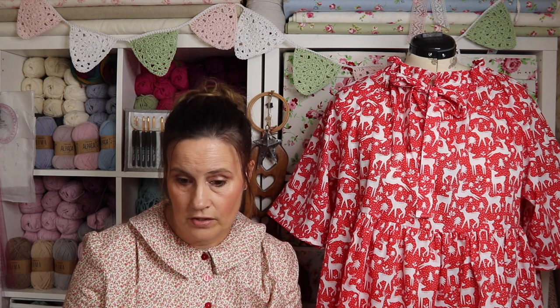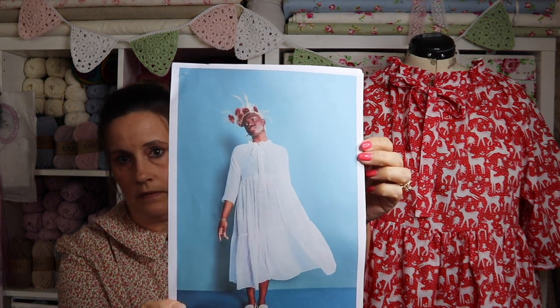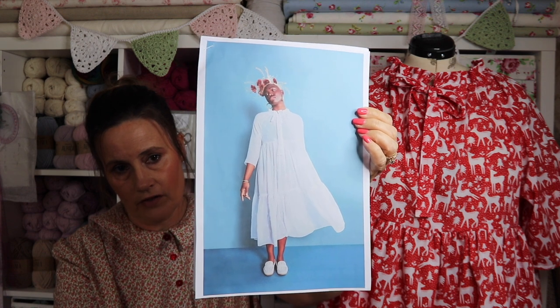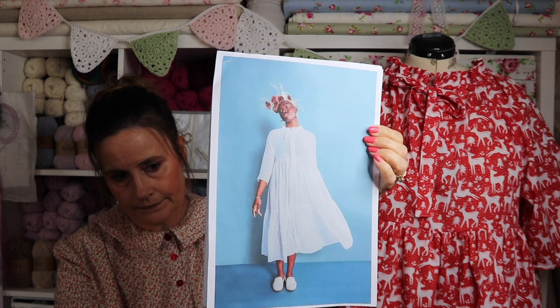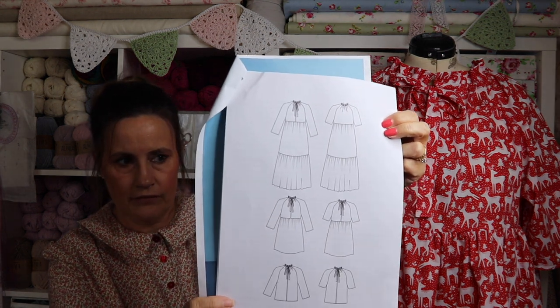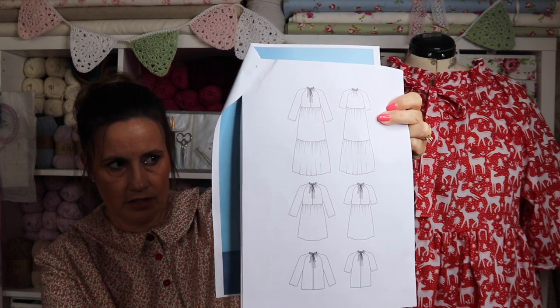The Wilder Gown is an absolutely fabulous pattern that I downloaded from the Friday Pattern Company — if you've never heard of them, I'll show you a picture of the pattern. It can be made in three ways: the full-length dress version, which I knew I'd probably never wear, plus two other versions. I love the fact that you can mix and match, and it's one of those patterns you can do your own pattern hacks on as well.